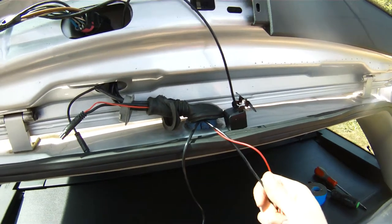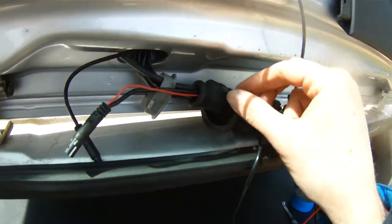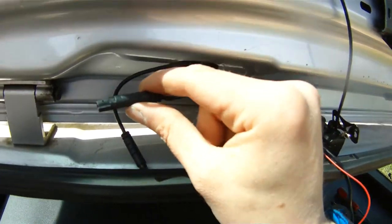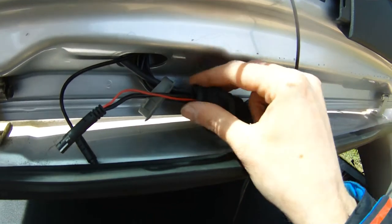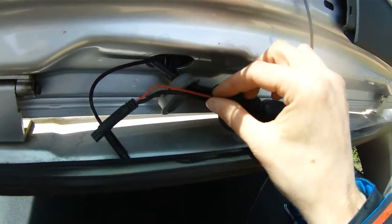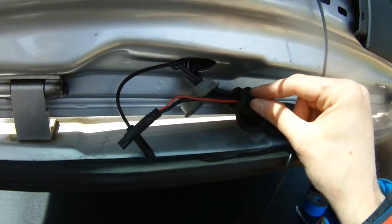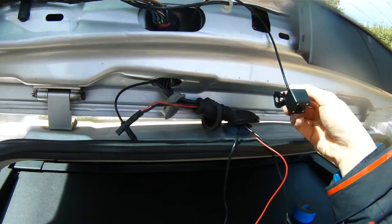The cable is coming up through here. What I had to do was push the plug as far as I could through the rubber, but it wasn't going to go all the way through easily, so I rolled it back until I got far enough to pull it through. Now I'll reassemble this and continue bringing the wire up to connect the camera.